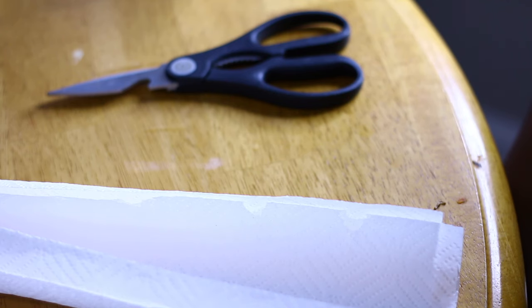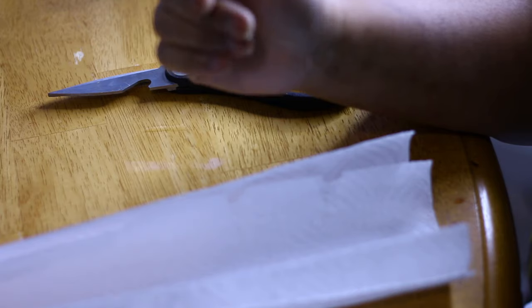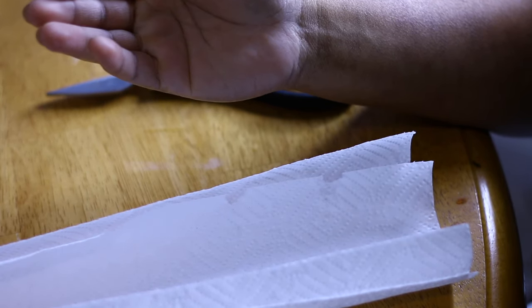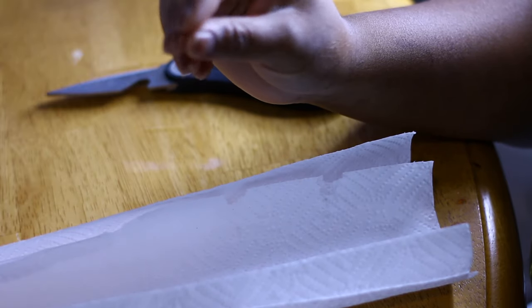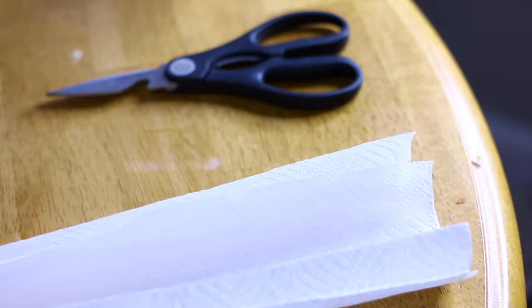Hey guys, so I was on Instagram getting ready for my spring gardening, and one of you asked me to show you how I quickly germinate pepper seeds, which are usually kind of hard to germinate — they take a really long time. So what I like to do is use the paper towel method.